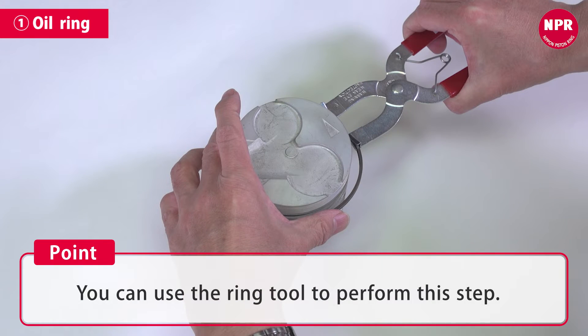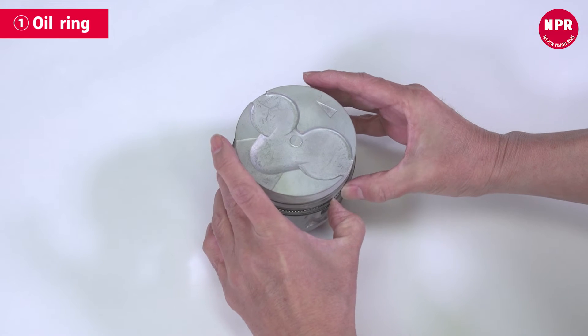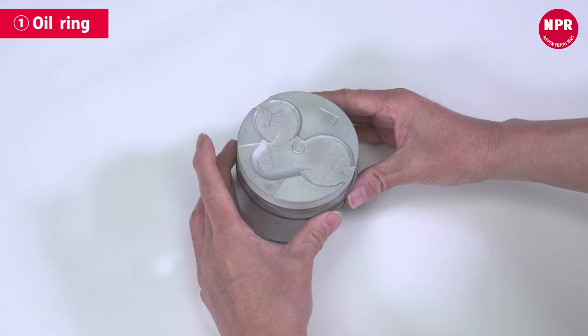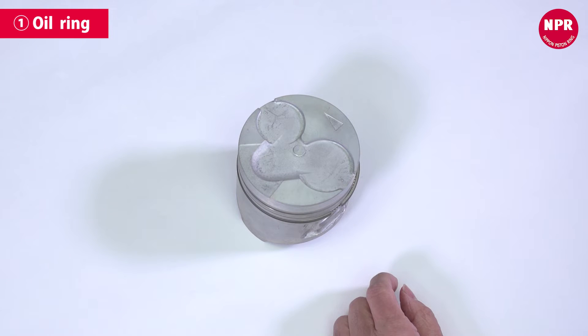You can use the ring tool to perform this step. The ring end gap and the coil joint should be offset by 180 degrees from each other. Check that the coil is firmly mounted in the interior groove of the ring. This completes the oil ring attachment process.